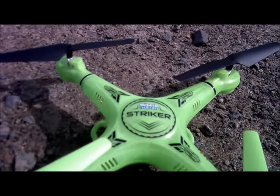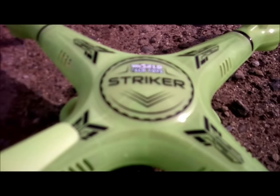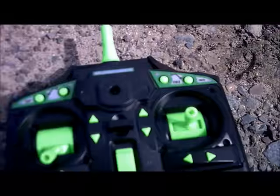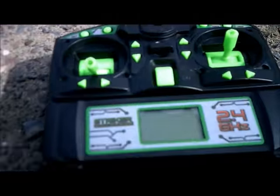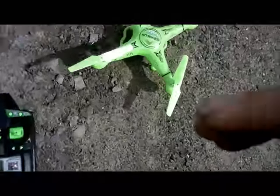J-Drone here, and I think there's something wrong with my lens. My Stryker is green. No, I'm joking. This is the Stryker from World Tech Toys — this is the glow-in-the-dark version. Controller looks awesome. The Stryker looks awesome. Green's my favorite color. So this is just awesome all around.